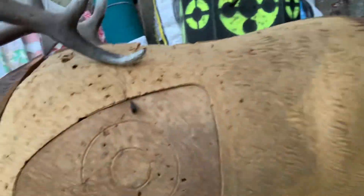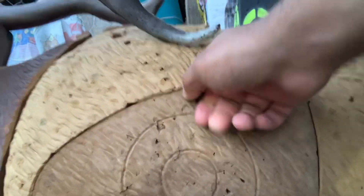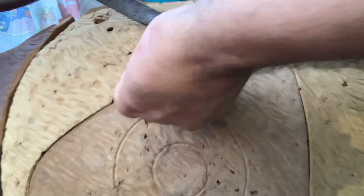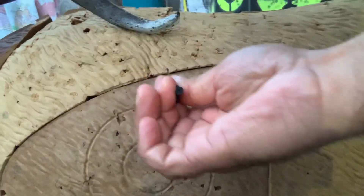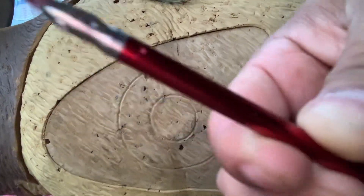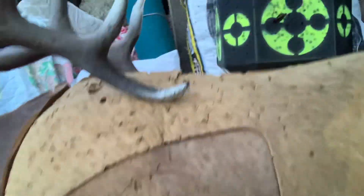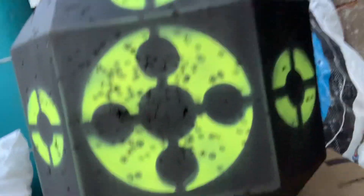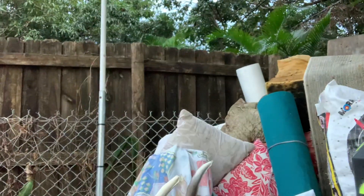Oh my God, and the Elk — it went all the way in. Look at this, see that people? All the way in. That for sure will kill an animal people. These will be great for hunting. And there's the Q. The penetration on these arrows is unbelievable people.